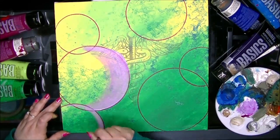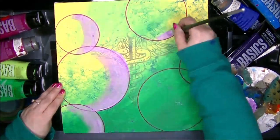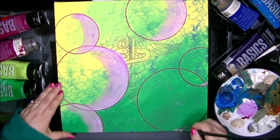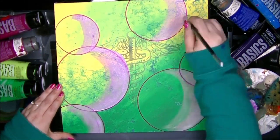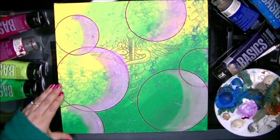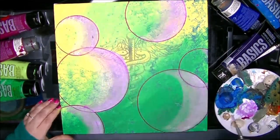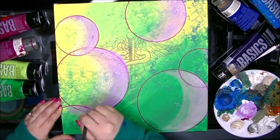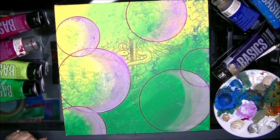Then I went ahead and I painted the abstract just on top of it. The paints were fairly translucent — you could see through them, the very pale yellows and things like that. At the end, I just went back in with my markers and I drew out the caduceus. I used a little bit of white and a little bit of gray and I tried to give it some dimension, some shadow, so it looks a little bit like raised up.